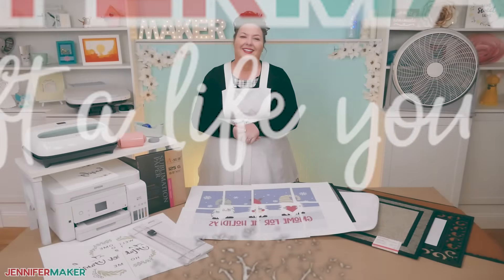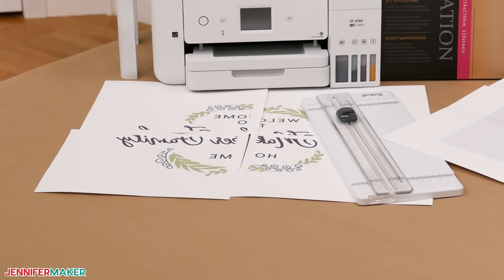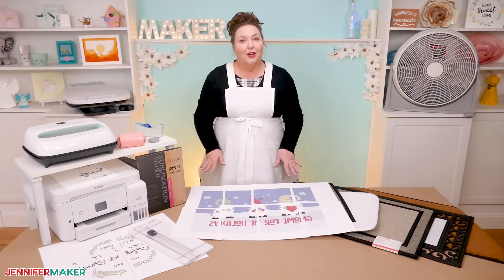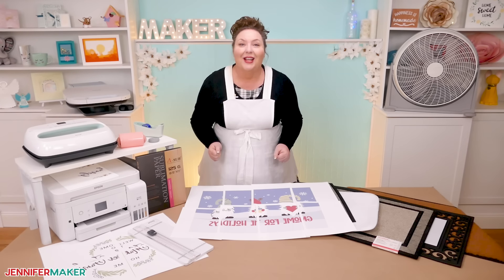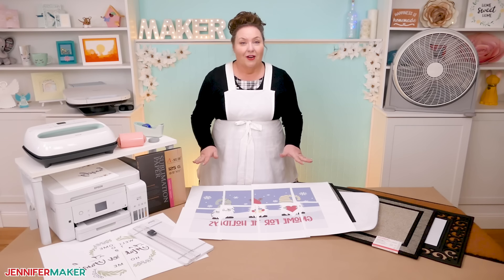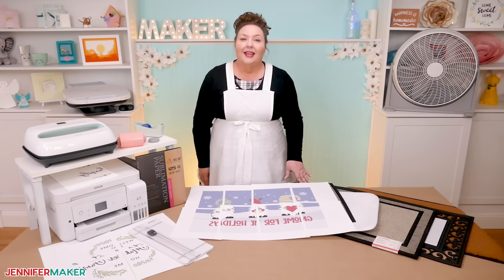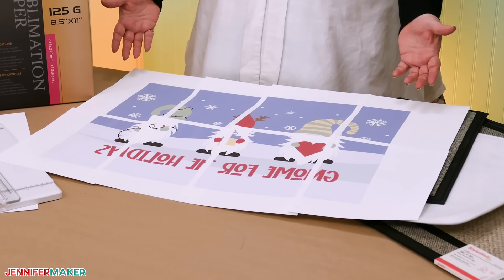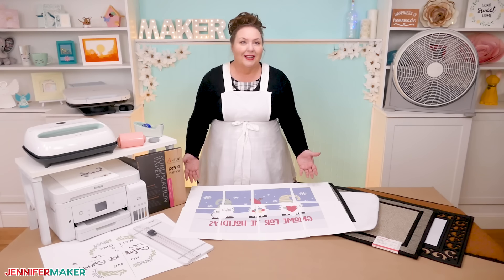Your first step is to find a big design to use for your big sublimation project. I've included some large designs, like this one and this one, that are ready for you to use, but I'll also show you how to create or customize really large sublimation designs using a free website. You do not have to be an artist to design your own sublimation files. The most important skill we'll cover in this tutorial is tiling a design — that's how we'll print a beautiful file large enough for a doormat on your own sublimation printer.